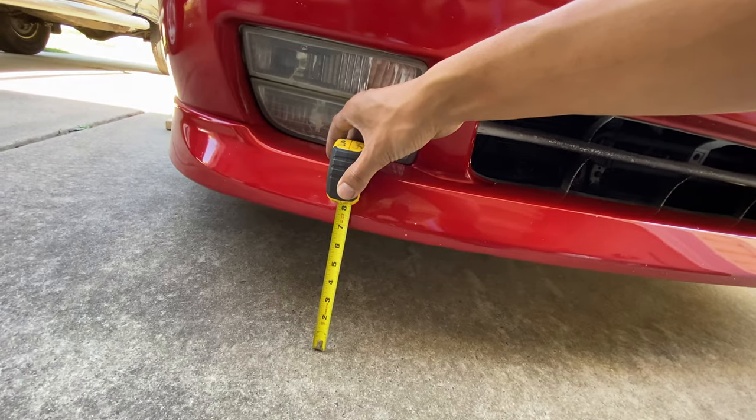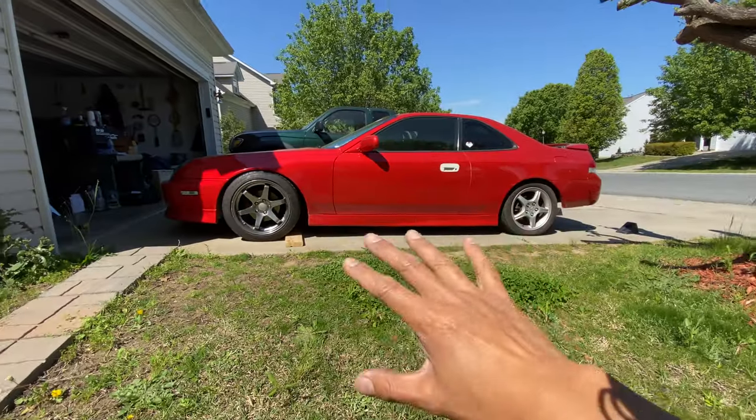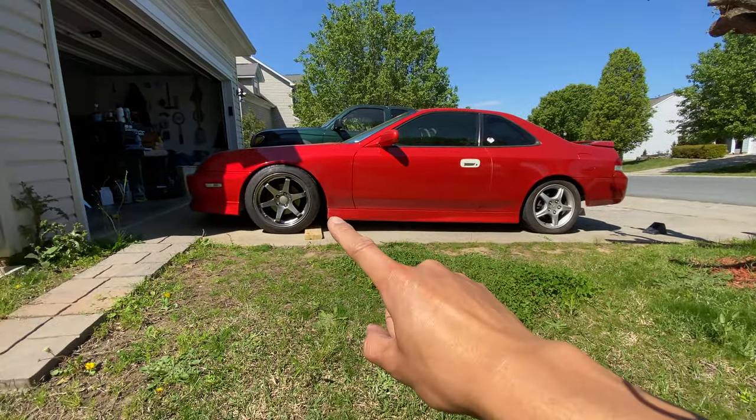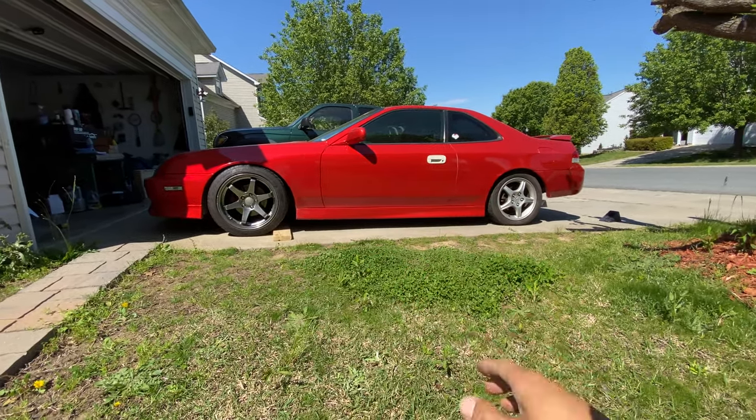I'm gonna go ahead and put on the back wheels too just to see how it looks. But before that, let's see how much higher the car is now — it went up a whole inch. I should be able to fix that with a different tire setup. I'll probably get something a little less wide. Right now I'm running 235 by 45, I'll probably do a 205 by 45 or maybe 215 by 45. I'll do some research and go from there. But yeah — stock wheels or replicas?